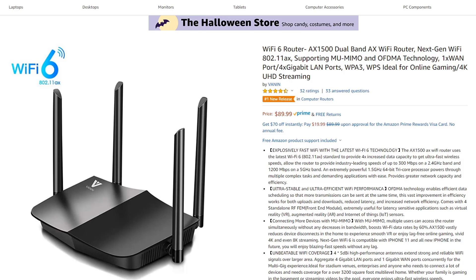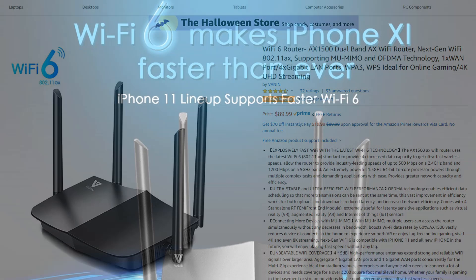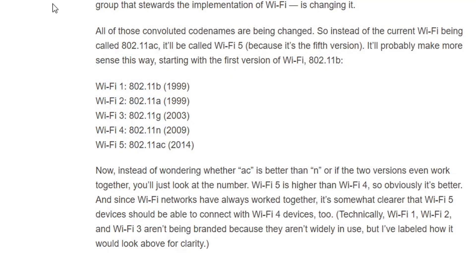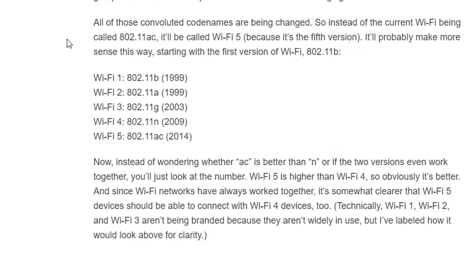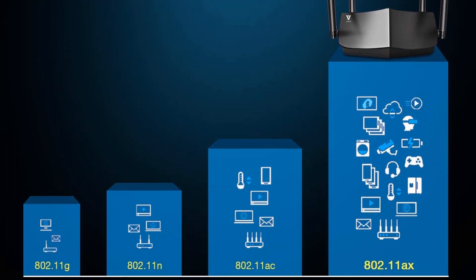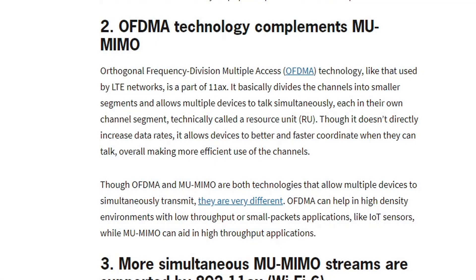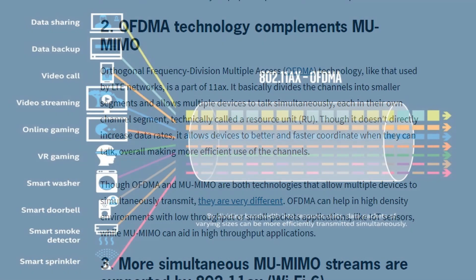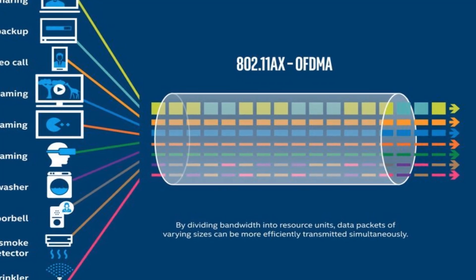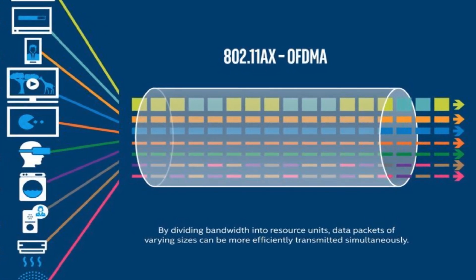It does have MU-MIMO as well as OFDMA, which is a new technology. Let's talk about Wi-Fi 6. If you're familiar with the naming over the years — 802.11 B, A, G, N, and AC — that naming convention confused a lot of people. The new name associated with AX is Wi-Fi 6. OFDMA stands for Orthogonal Frequency Division Multiple Access. It divides channels into smaller segments or lanes, allowing for simultaneous communication. OFDMA doesn't technically increase your speed; it just allows devices to communicate in a more efficient manner.